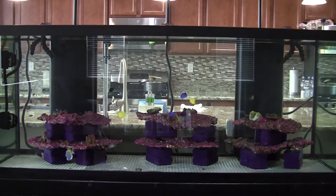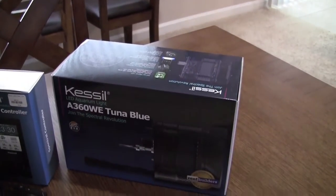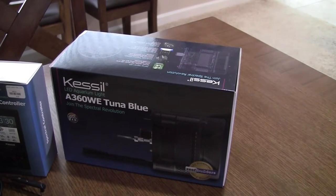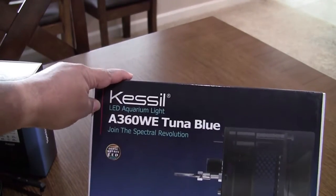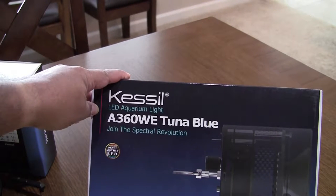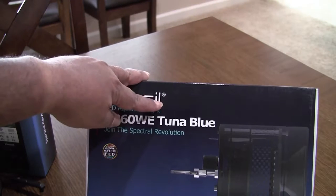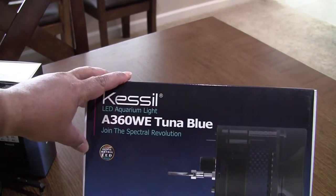The Kessil 360WE — there's no way to find a discount on this; pricing is controlled by the manufacturer so everybody pays the same price. Remember, if it's the Tuna Blue it's for a saltwater tank, and the 360 green is for a freshwater tank.